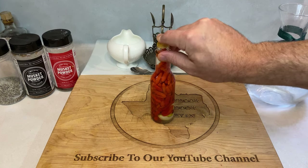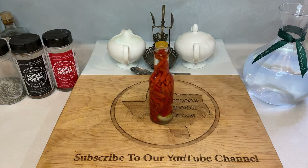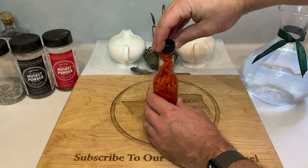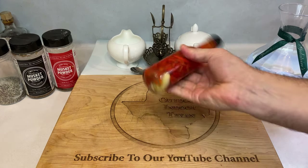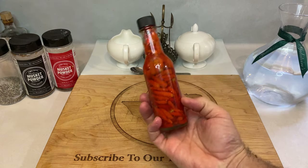A quick pro tip: try to find one of these hot sauce bottle dripper caps. Since this hot sauce is mostly vinegar, it'll glug out of your bottle with a quickness. These caps help slow things down to a drip. They're out there on Amazon, but I usually just steal them from old hot sauce bottles I have laying around.